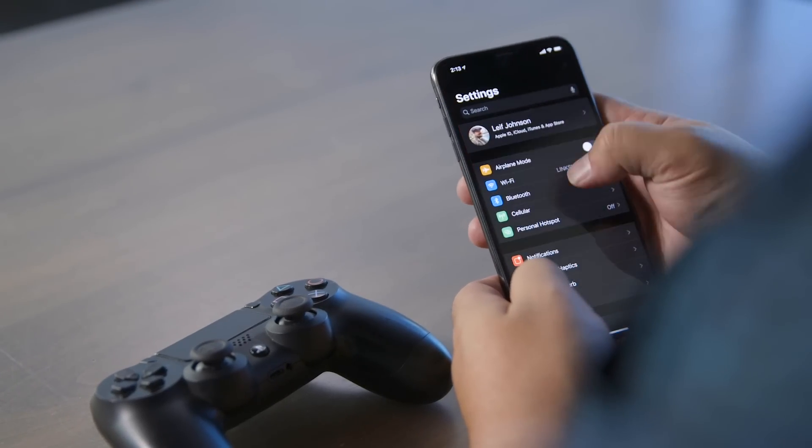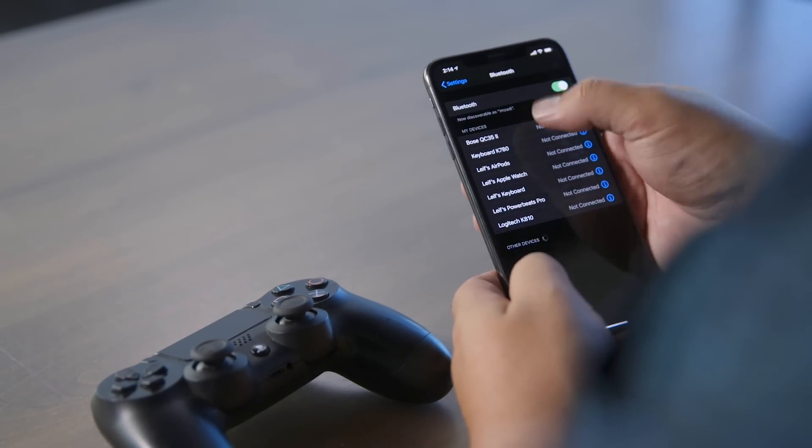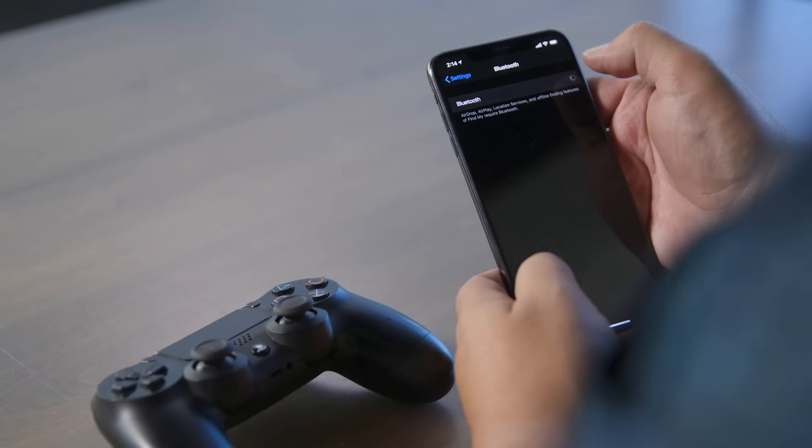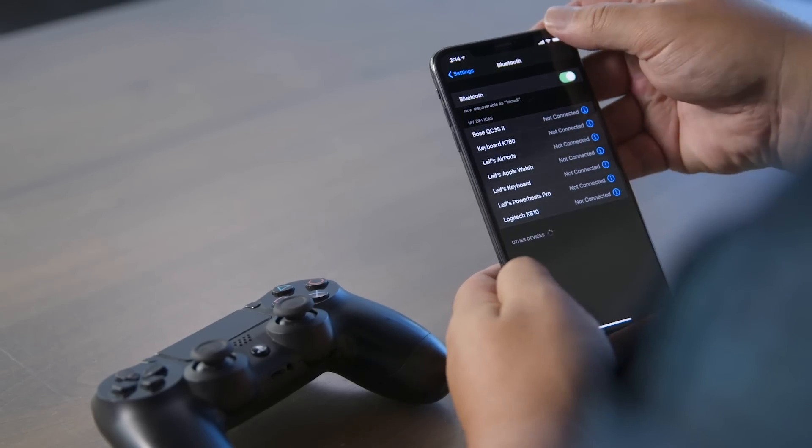To set it up, first go to the Settings app, then go to Bluetooth, and make sure that the green light is toggled on. If it's not, make sure it's on, because otherwise your Bluetooth isn't on.